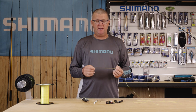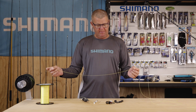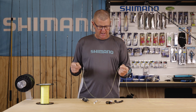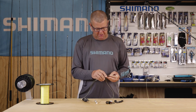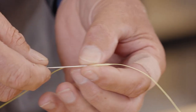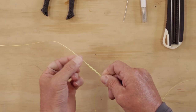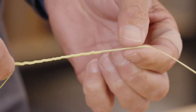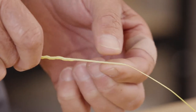We can now insert the needle into our hollow braid. With this type of knot, we start about 80cm in — so we have an 80cm tag line on our hollow braid, and that's where we start the first transition of putting our needle inside the PowerPro Hollow Ace. We're going to push that needle up inside the PowerPro Hollow Ace for 2 metres, so it's a 2 metre long splice.